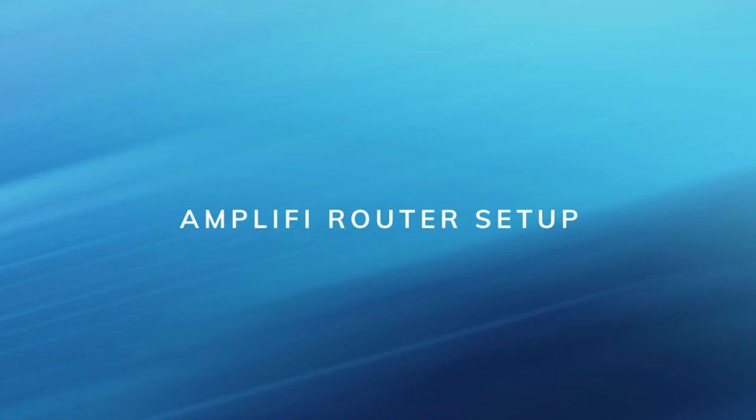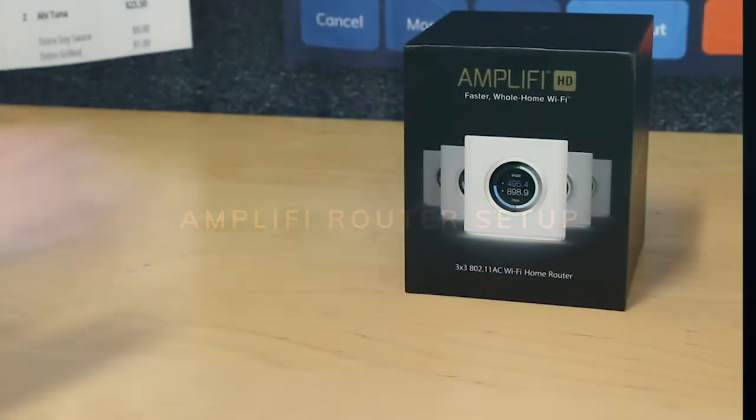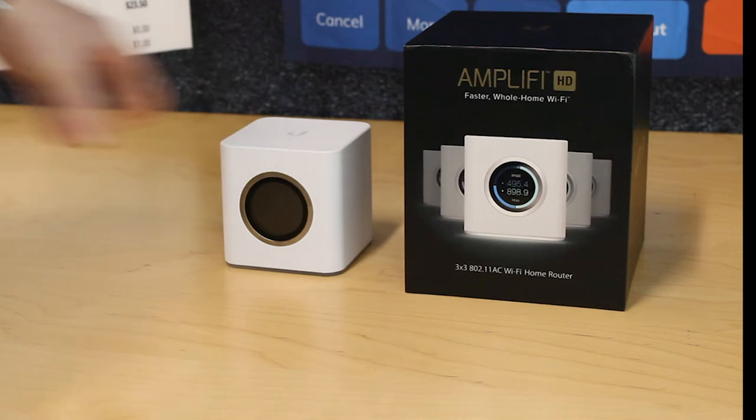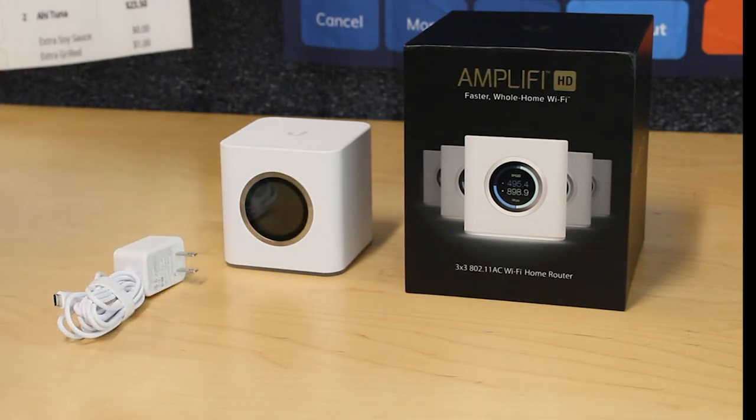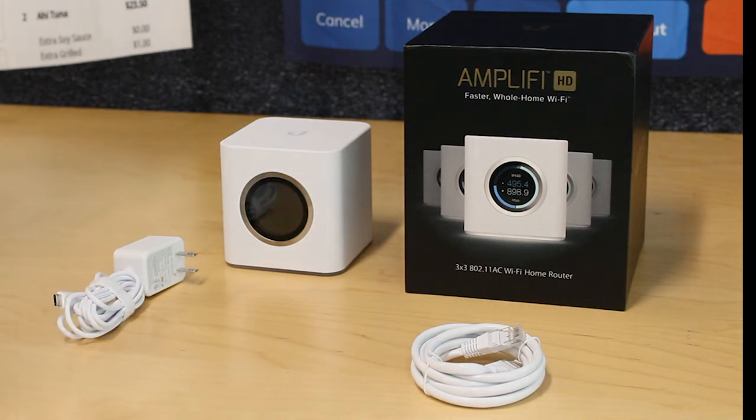Amplify router setup. In the box you'll find the Amplify router, the power adapter, a network cable, and the quick start manual.